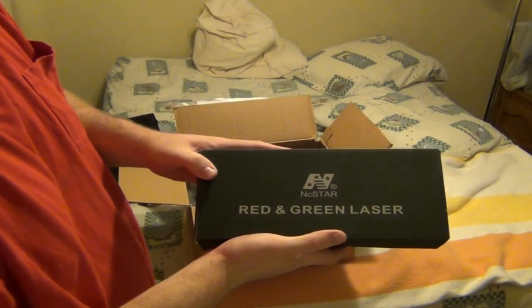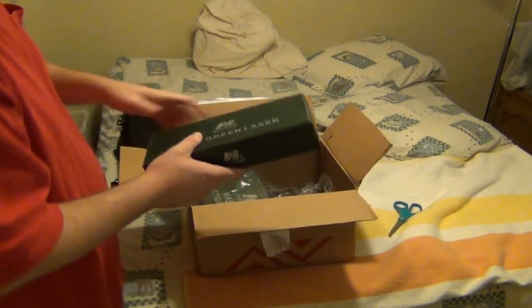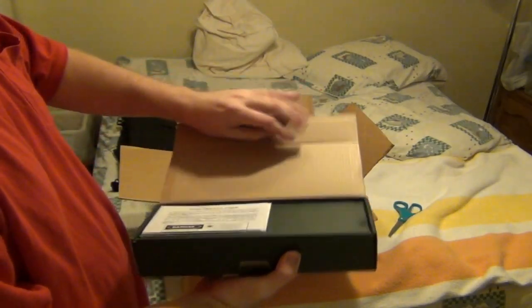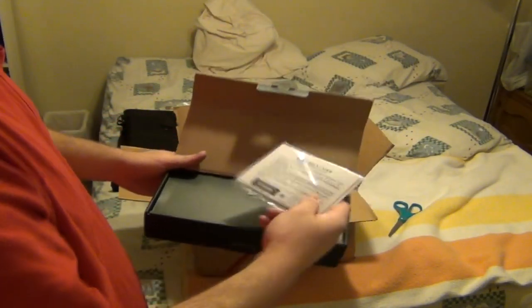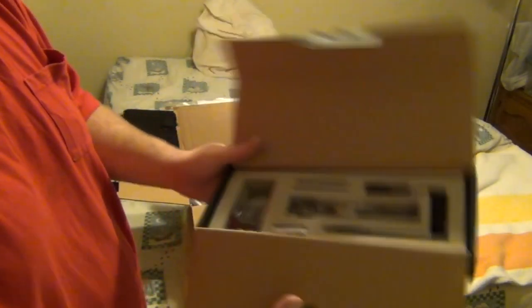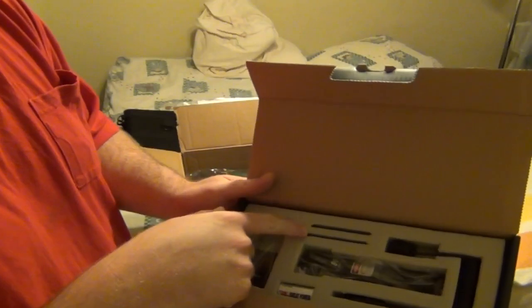It is a red and green laser by NC Star, and this is a gun bag by NC Star. NC Star makes beautiful things — it's still made in China, but we get a beautiful product. They box this up very nicely, and even the Allen wrenches are in there very nicely.